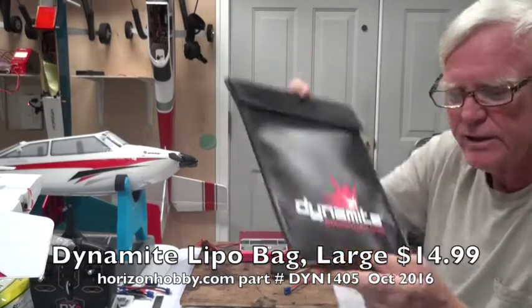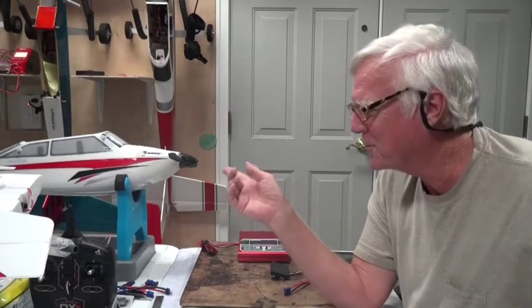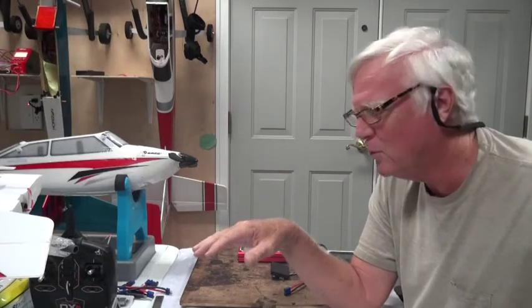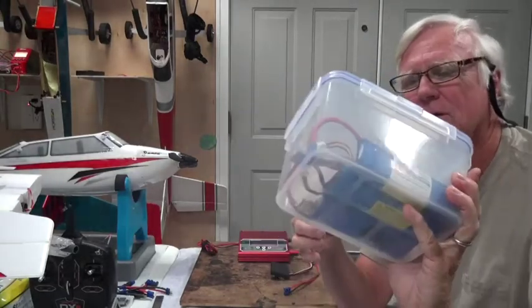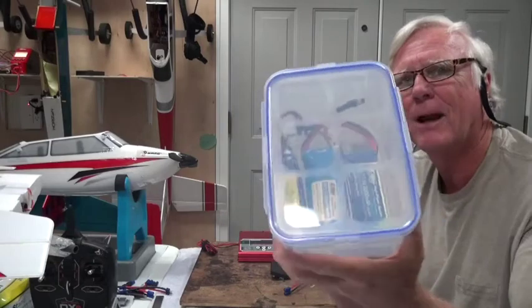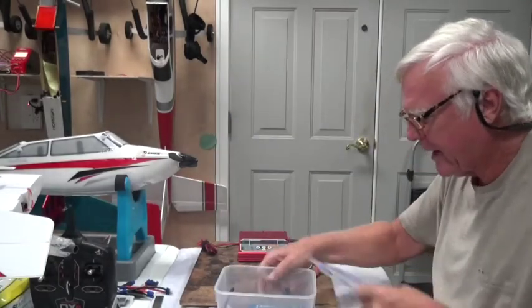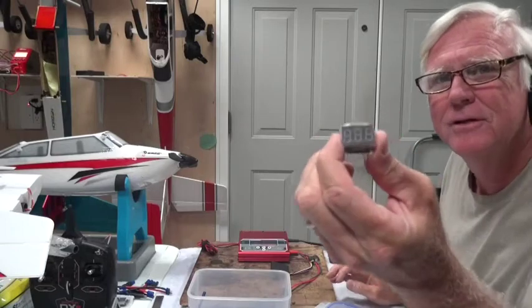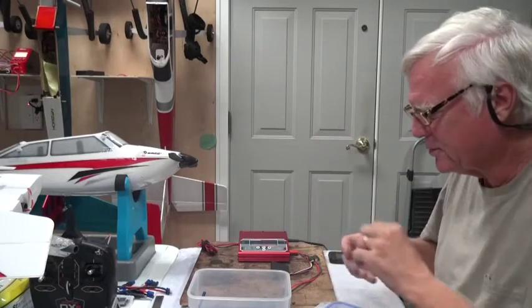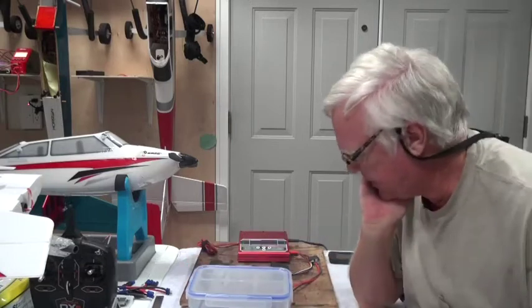There are other brands too — Dynamite makes one you can get from Horizon Hobby. I've got six batteries for this airplane already, so I'll also use a plastic snapware box from the grocery store to transport batteries to the field. And always in one of these boxes I have an extra LiPo checker so I can check my batteries before putting them in the airplane.